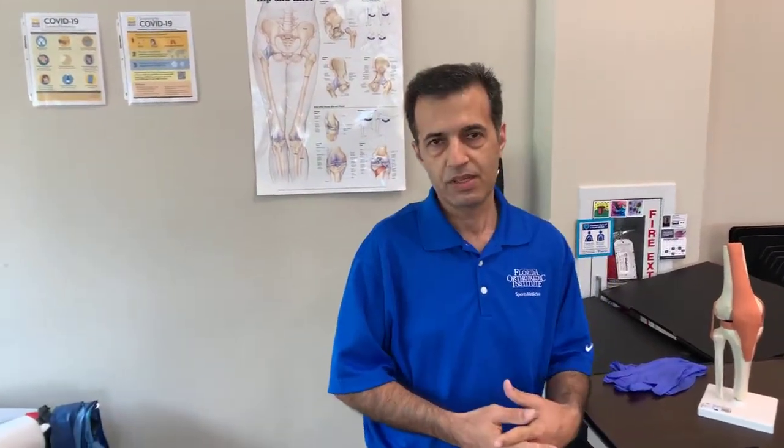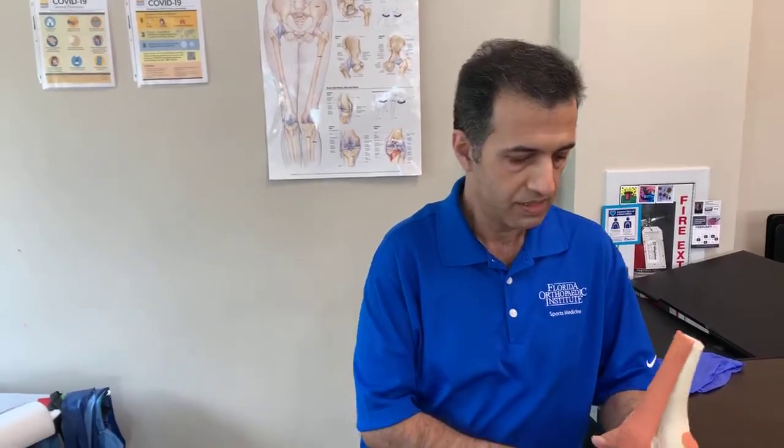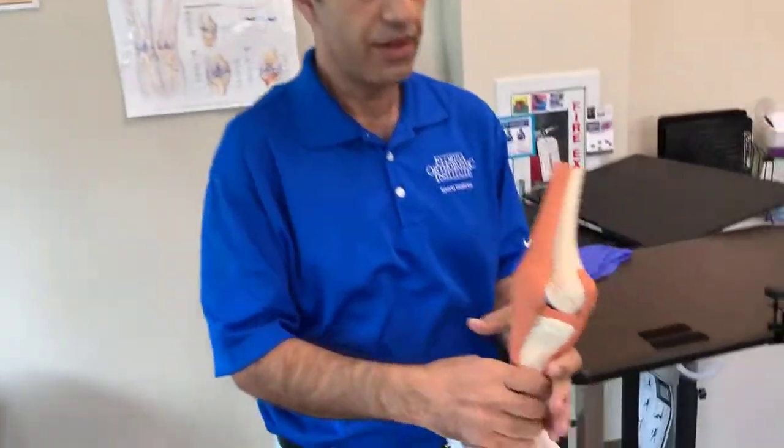Hello everyone, I'm Dr. Halabi, Sport Medicine Physician here at the Florida Orthopedic Institute. I hope you guys are doing well. Today I'm here with my assistant Nidia. I'm going to go over some basic exercises for the knee. If you have any problem in your knee or you don't, they're going to make your muscles stronger, and as long as you have stronger muscles they're going to protect your knee.